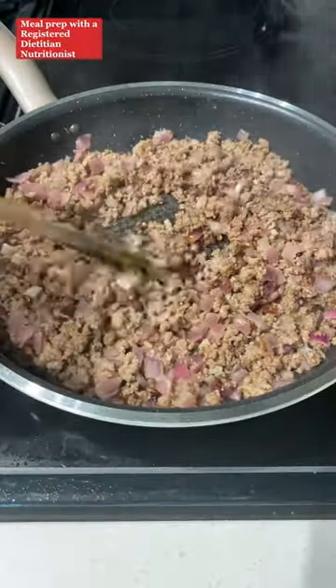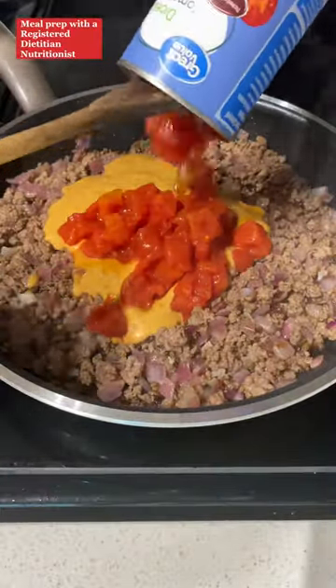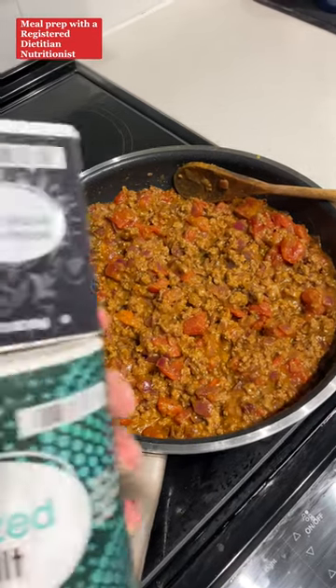Once your beef is cooked all the way through, reduce the heat, and then you're going to add in your sauce and your can of drained diced tomatoes. Mix that together and let that simmer for two to three minutes. Once it's done, give it a taste and add salt and pepper to preference.